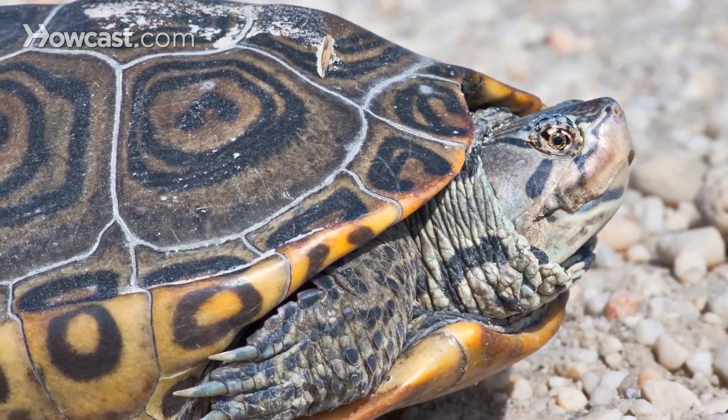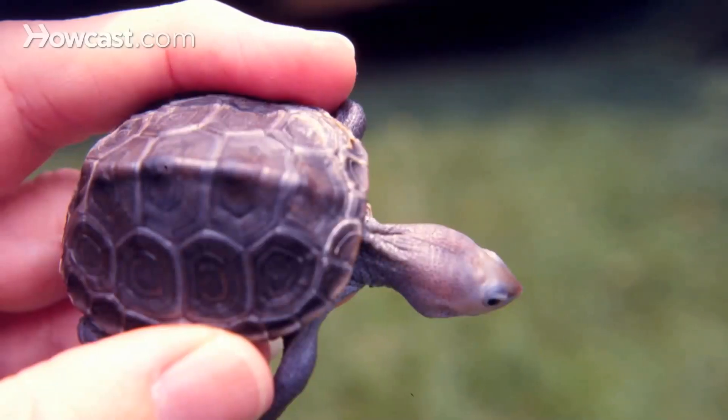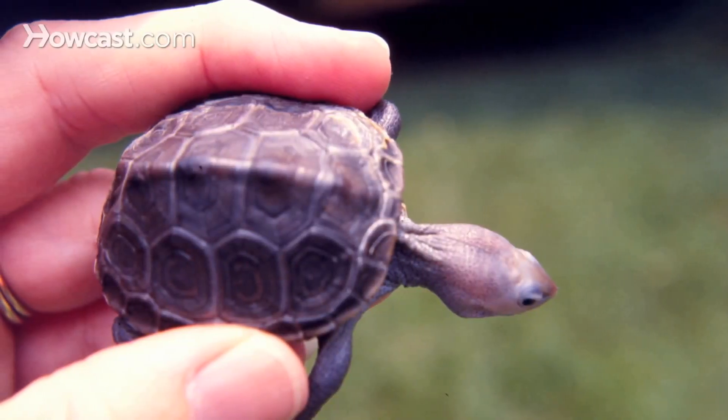Adult males grow to about five inches and adult females are larger at nine inches. They can be kept as pets, and there's a lot of debate about what type of water to provide. It is difficult to maintain a brackish water setup in captivity, so some keepers opt for fresh water while others feel they do better with some salinity. They do need a land portion to come out and bask, water temperatures maintained between 75 and 80 degrees, and a basking area of over 85 degrees.